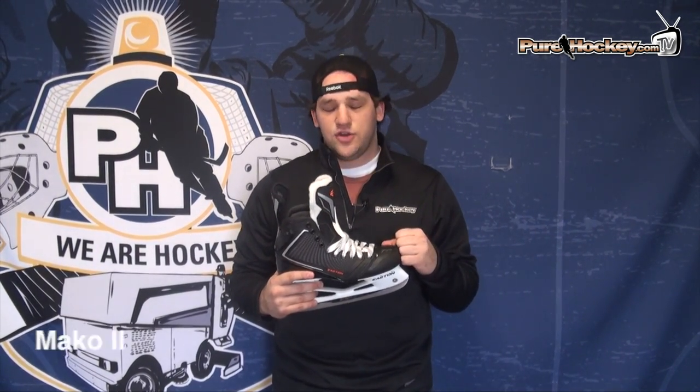Hey guys, Kyle from Pieraki.com here. Today I am checking out the new Easton Mako 2 skate. I'm personally really excited about this skate.